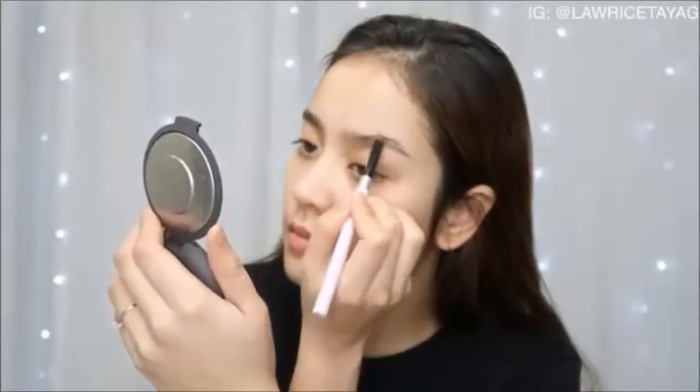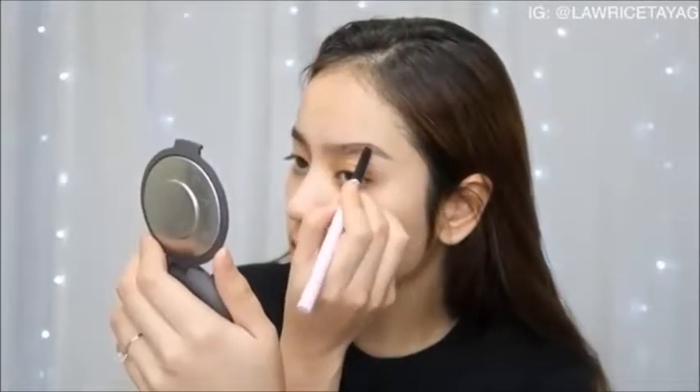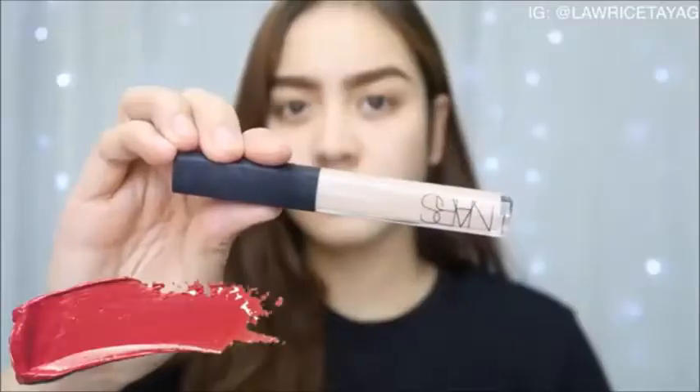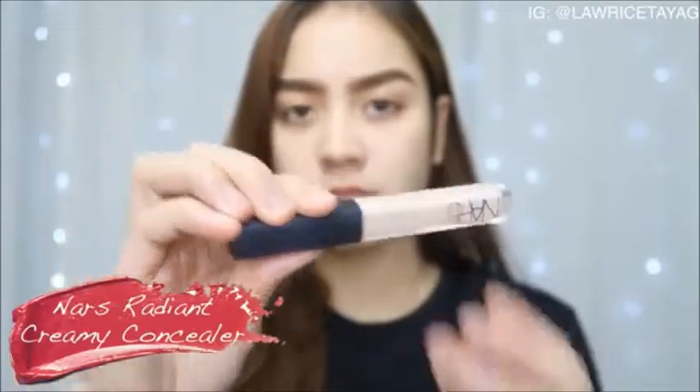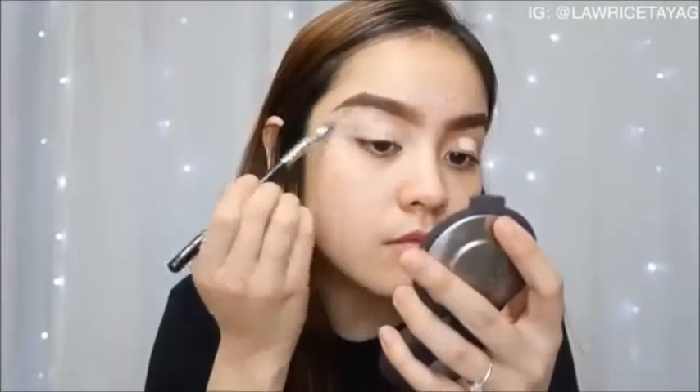I'm going to start by doing my brows — nothing crazy, just following my natural brow shape. Then I'm going to use my NARS Brilliant Creamy Concealer to prime my eyelids, applying it with my concealer brush from Zouiva.